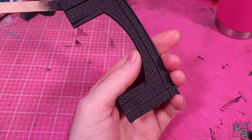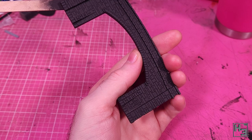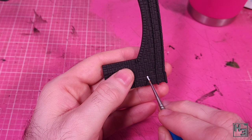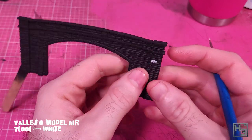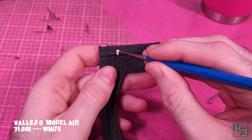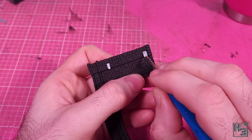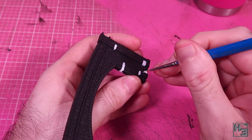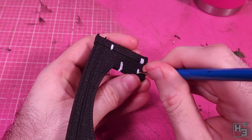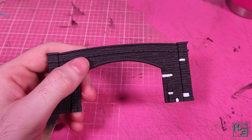I forget which primer I used — it was probably Stynylrez. Just about any black primer would do though, or any other colour you might choose. Then I applied some white. In this case I'm using Vallejo Model Air white, and I'm just picking out a few individual blocks. I'm not being especially precise here, so a little bit of white on the adjoining blocks is fine. I'm trying to avoid that, but I'm not going to cry about it if I don't.